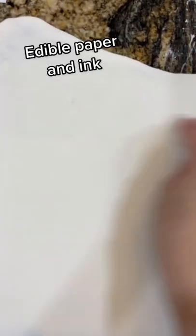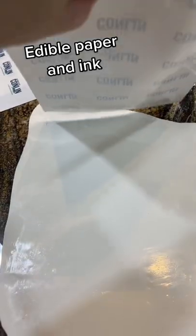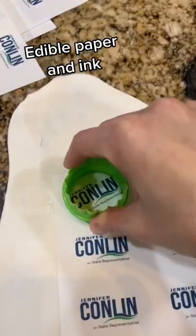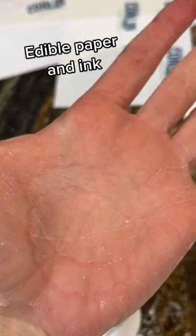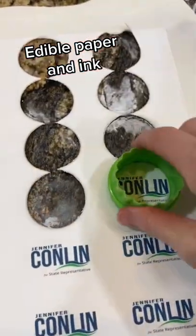Hello loves, this is fondant. I am dampening the fondant with a wet paper towel. This is edible paper printed with edible ink and I place it on the fondant. I get a little cookie cutter and just cut them out into button tops — it's all edible. At one point I couldn't press down anymore because it started to hurt my hand, so I used the top of a lid and just pressed it down.